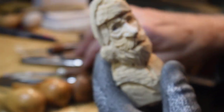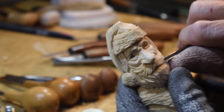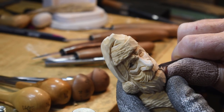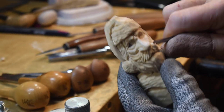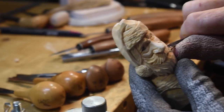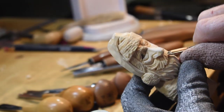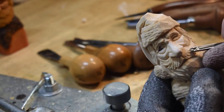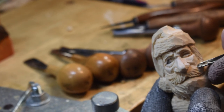We're going to start on the hair flow. I'm going to take a number 11 and start putting the mustache hair flow in. You just kind of go with the sweep of the mustache. And when you're doing these, you can overlap your cuts.